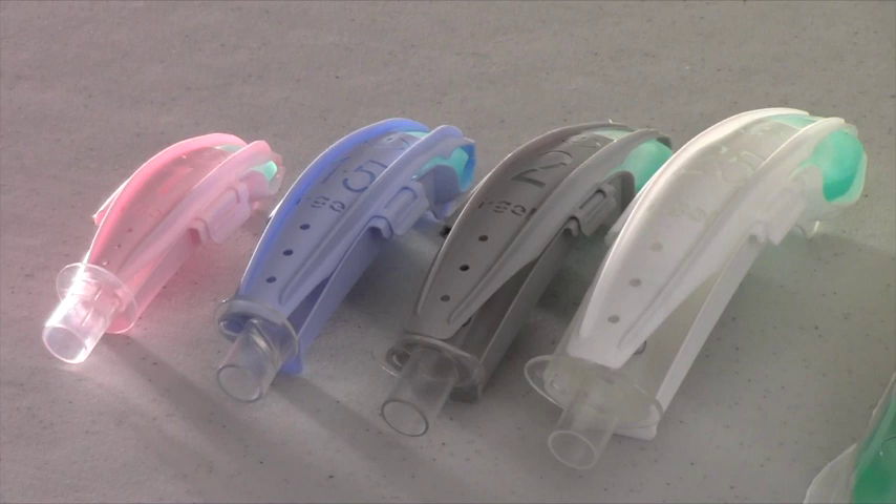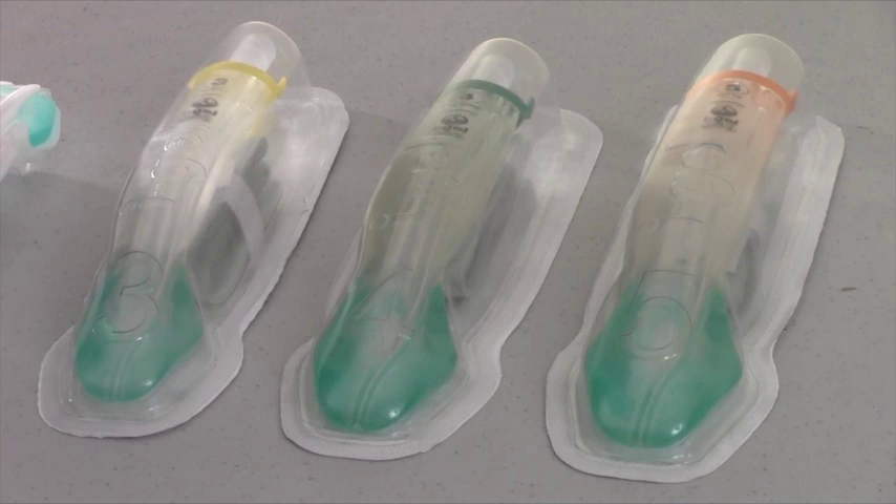One of the reasons for selecting the IGEL is that it comes in multiple sizes — pediatric, child, and adult. The sizes that we will be carrying in our system are sizes 1, 1.5, 2, 2.5, 3, 4, and 5. IGEL sizes 3, 4, and 5 come in what is called a Resus, short for resuscitation, pack. This pack includes the IGEL airway, a package of water-soluble lubricant, the strap needed to secure the airway, the hooks needed to secure the straps, and the supplemental oxygen port. Sizes 3, 4, and 5 are typically used in adult patients.